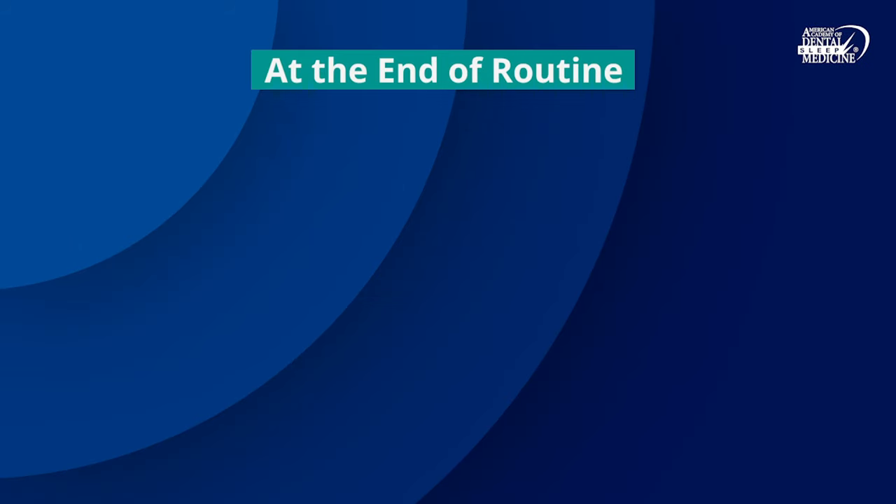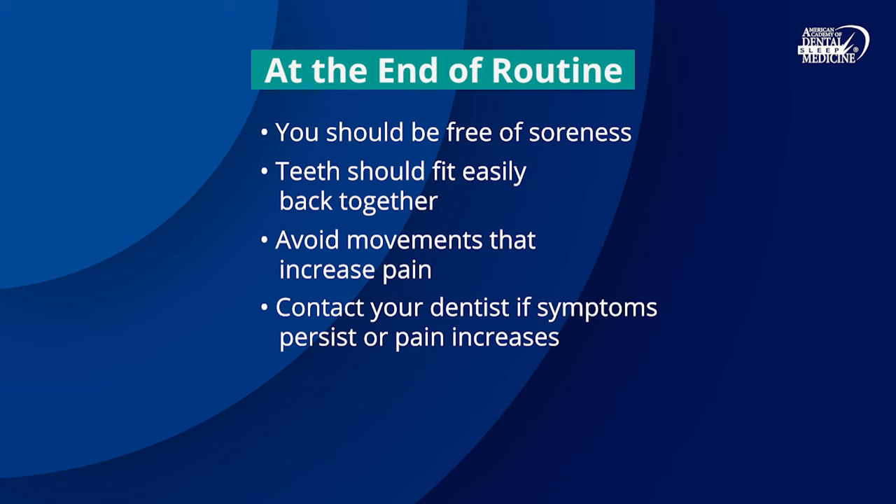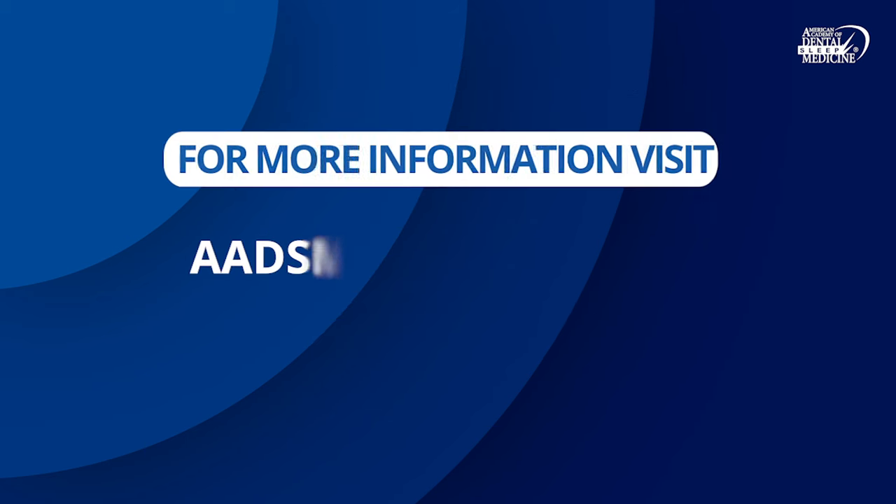At the end of this routine, you should ideally be free of soreness and your teeth should fit easily back together. It's important to exercise carefully and avoid any movements that increase pain. Most importantly, contact your treating dentist if morning symptoms persist throughout the day or if pain increases, as your dentist may be able to help. For more information, go to aadsm.org/learnmore.